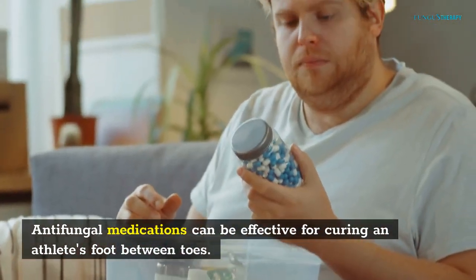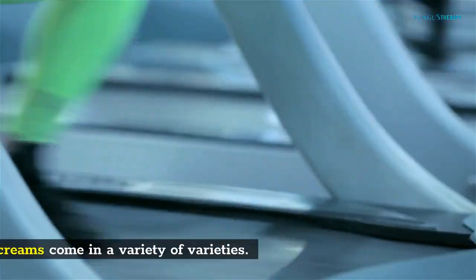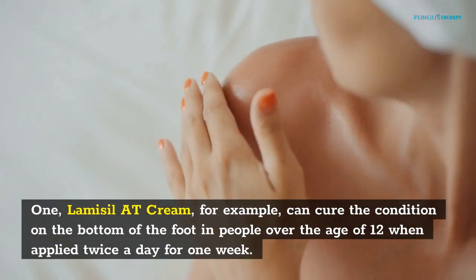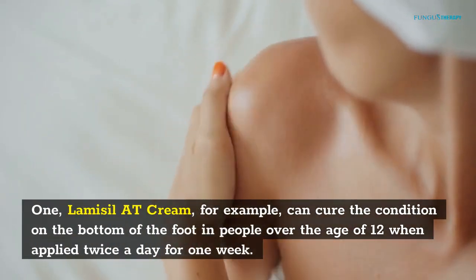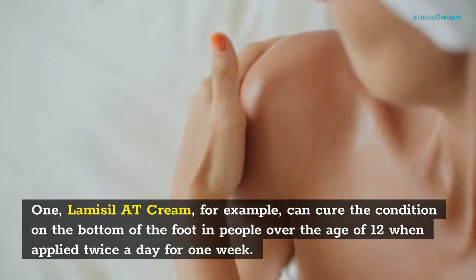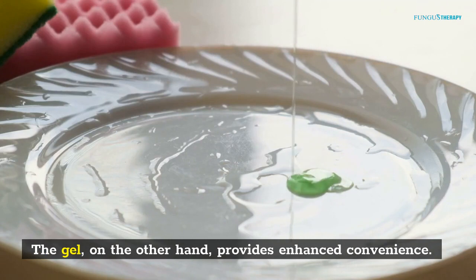Antifungal medications can be effective for curing athlete's foot between toes. Athlete's foot creams come in a variety of forms. Lamisil cream, for example, can cure the condition on the bottom of the foot in people over the age of 12 when applied twice a day for one week. The gel, on the other hand, provides enhanced convenience.